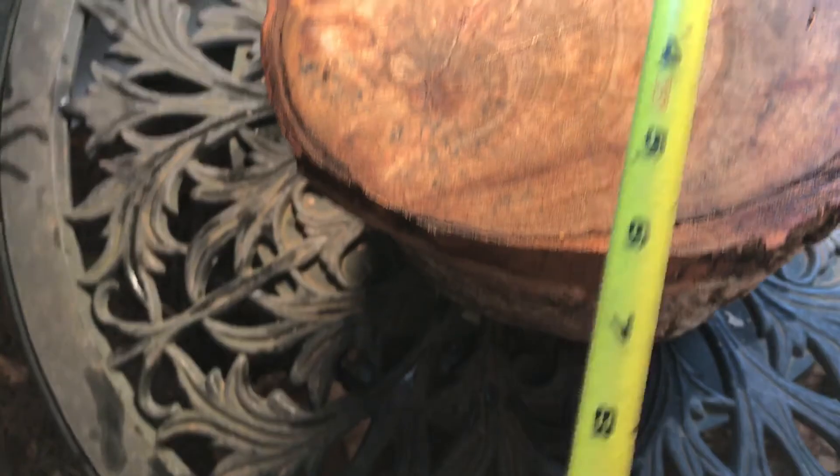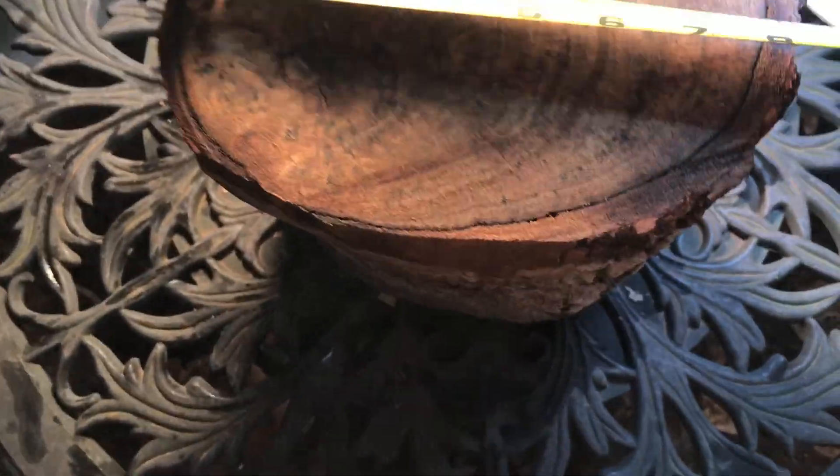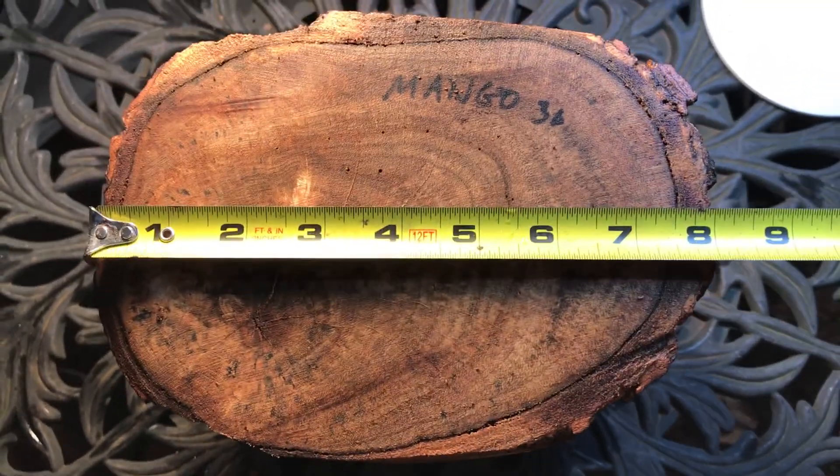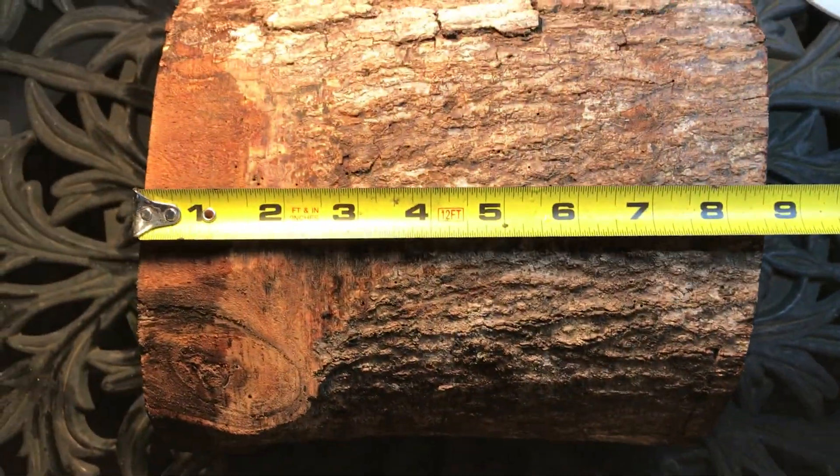Dimensions we're looking at with the bark: about five and three quarters one way and eight inches the other way. So it'll be a little less without the bark. And then for the length, this comes in at eight and a half inches.